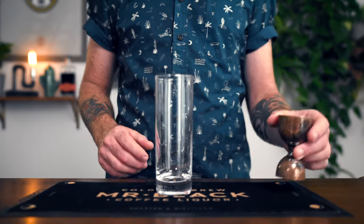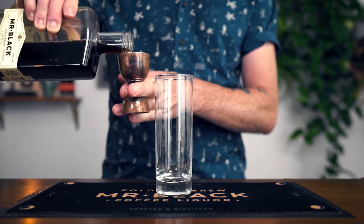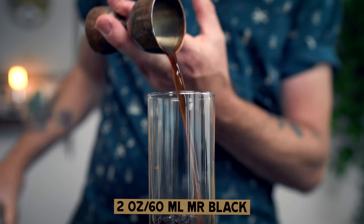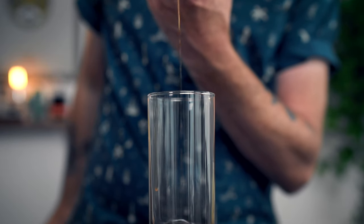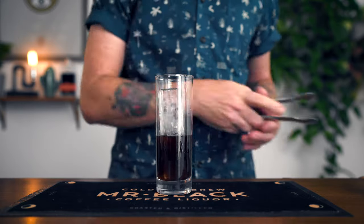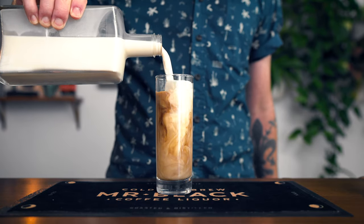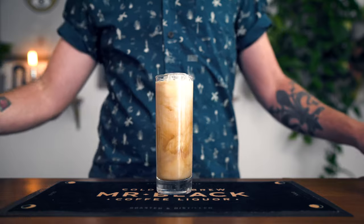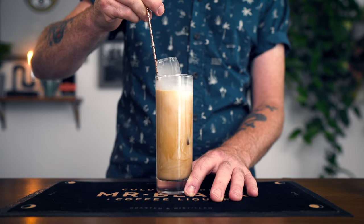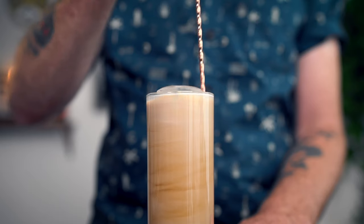There's no more refreshing way to take your coffee than over ice. So here's a spiked iced coffee recipe that couldn't be simpler to make at home. We'll start off with a tall Collins glass and add two ounces of Mr. Black Cold Brew liqueur. Once you've added your ice, top up with your favorite milk or alternative milk. I'm using oat milk here, as we feel the toasted oat flavor pairs beautifully with the expertly roasted Arabica in Mr. Black.